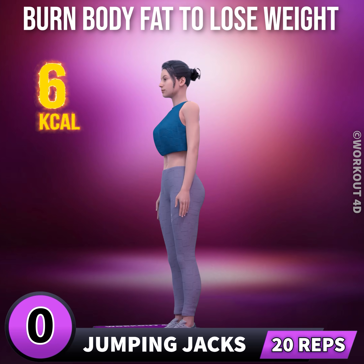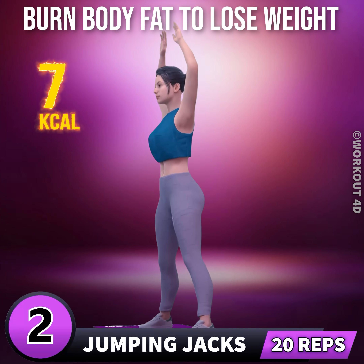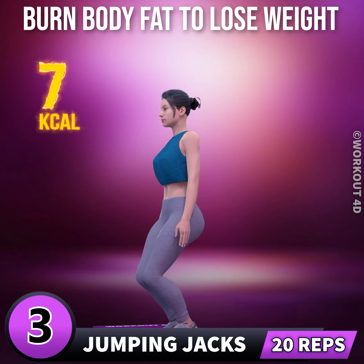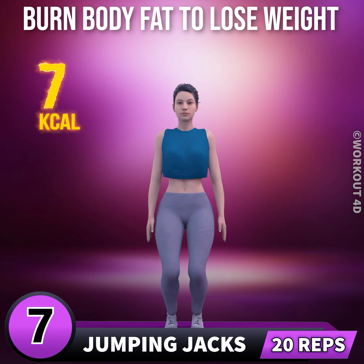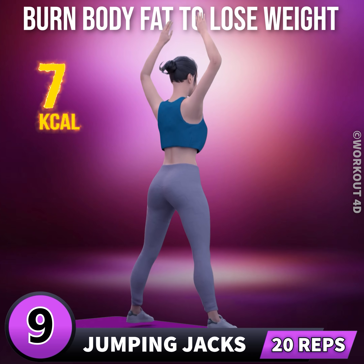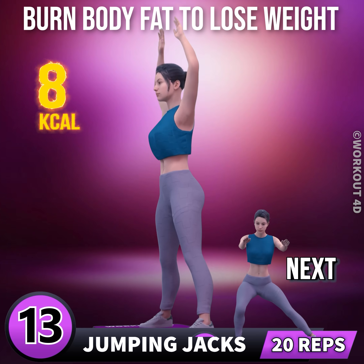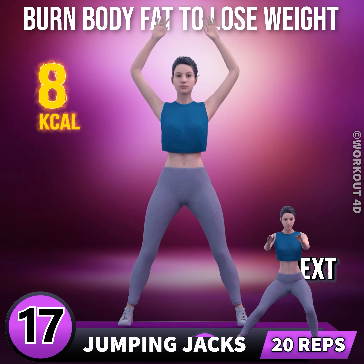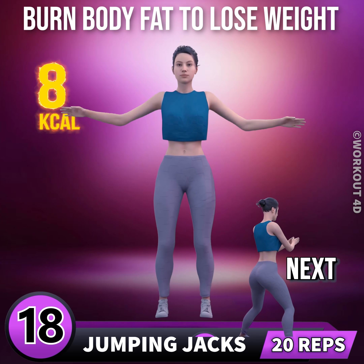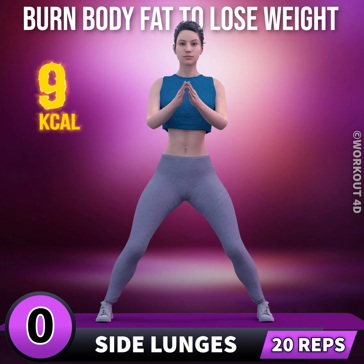Next exercise is jumping jacks in three, two, one, go. One, two, three, four, five, six, seven, eight, nine, ten, eleven, twelve, thirteen, fourteen, fifteen, sixteen, seventeen, eighteen, nineteen, twenty. Next exercise is side lunges.